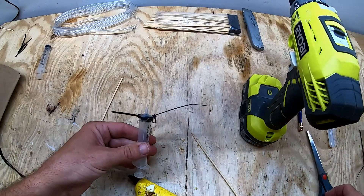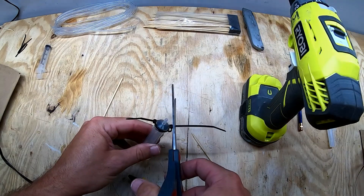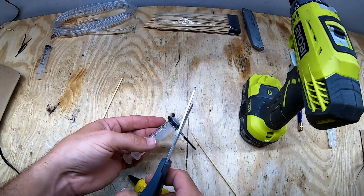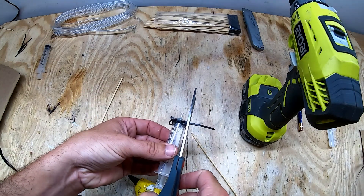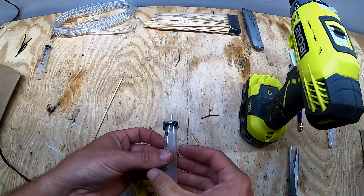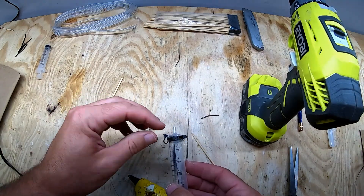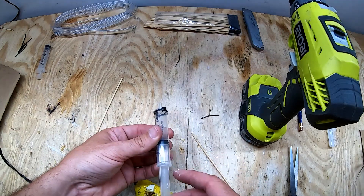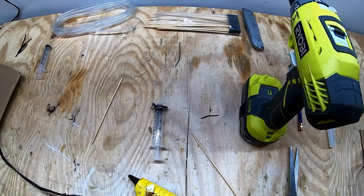That's going to work just fine. You want to trim these tails off so they don't get in the way. And once the hot glue cools, you can peel off some of those tails and hairs sticking up. So that's our syringe and let's move on to the next step.